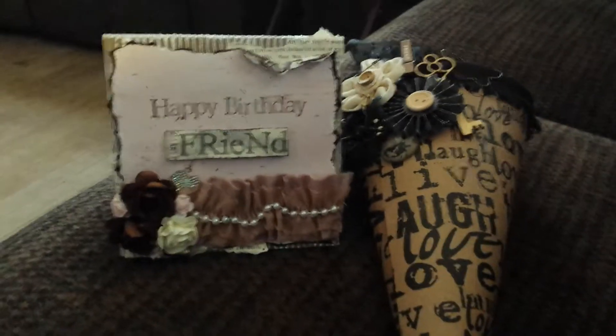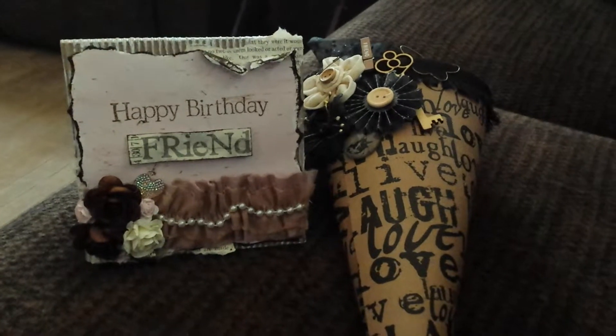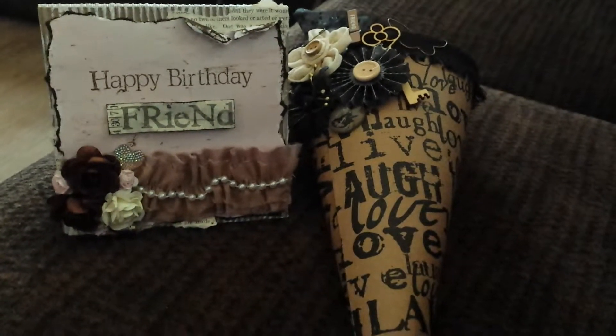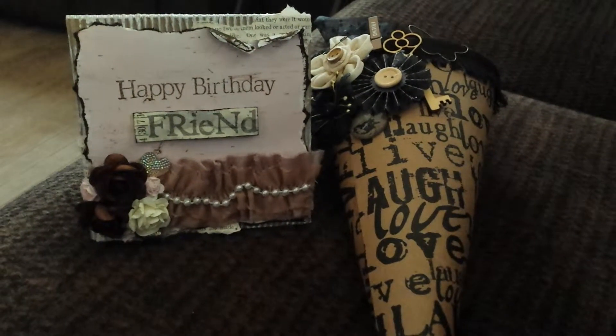Hey guys, it's Tanya from Scrappin' Art. I know it's been a long time since I've put up a video, but I do want to thank all my new subscribers. School has been keeping me super busy this year — it's just been a lot going on.